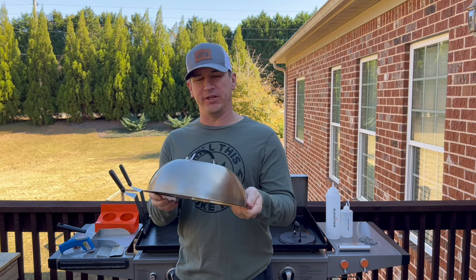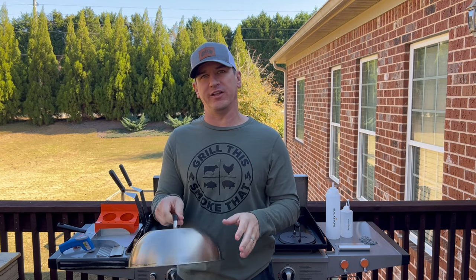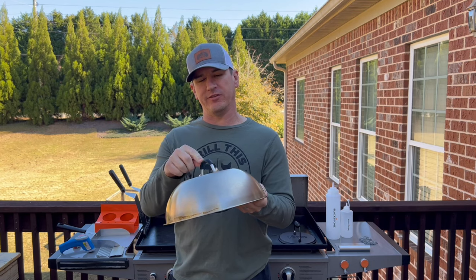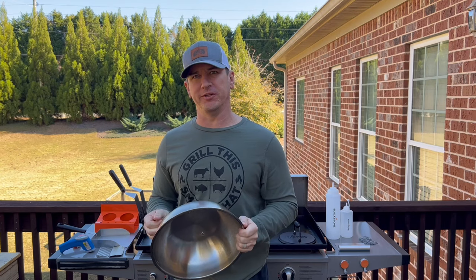The next thing I recommend is a dome lid or multiple dome lids. They make them round, they make them in different sizes, and they also make large rectangles, which I personally like. But make sure that they have some kind of heat-resistant handle. This one has a little bit of a rubber piece on it so it doesn't get hot. So when you lift it off, it's nice and easy. Check out some dome lids.